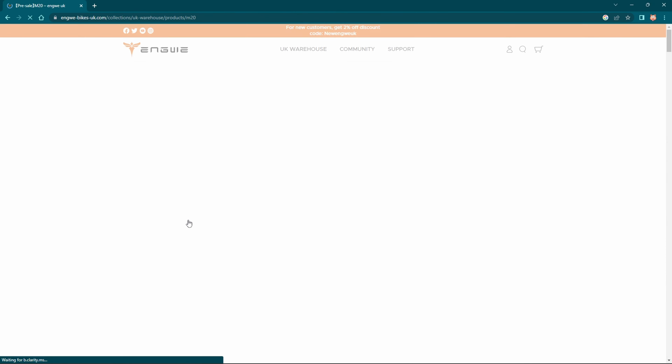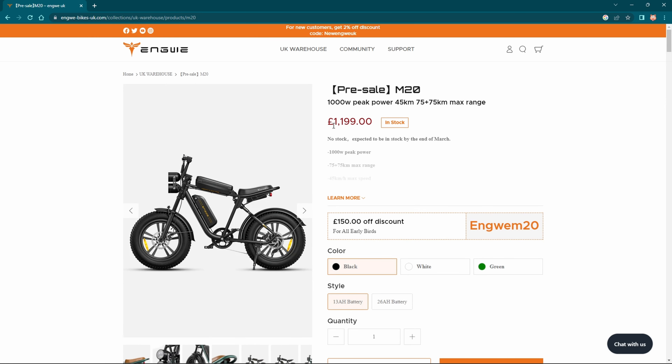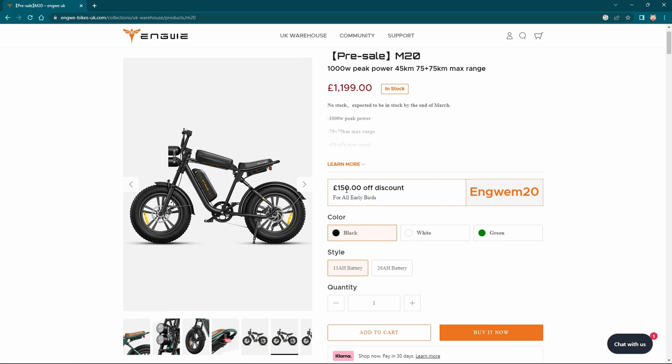Pre-sale M20 — you can see there, it's £1,199. That's a bargain. £150 off, actually, is £150 off discount for early birds. So if you're getting in quick, you're gonna get that for £1,050 or £1,049.